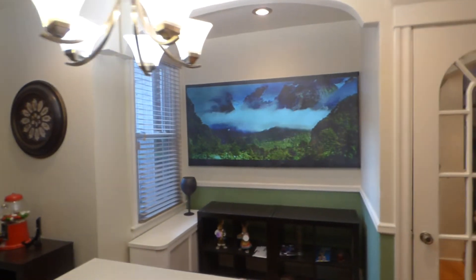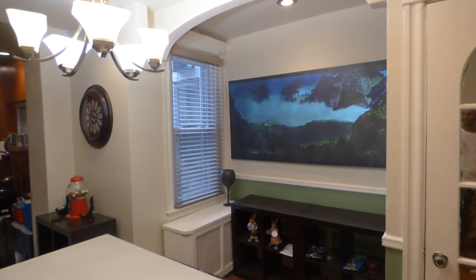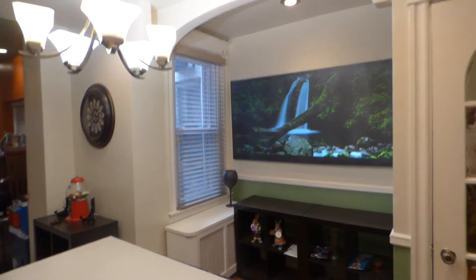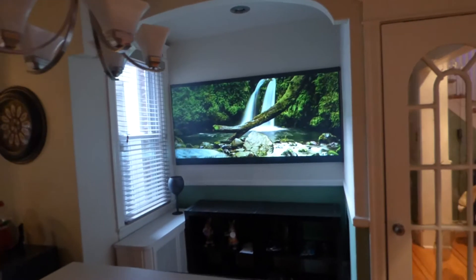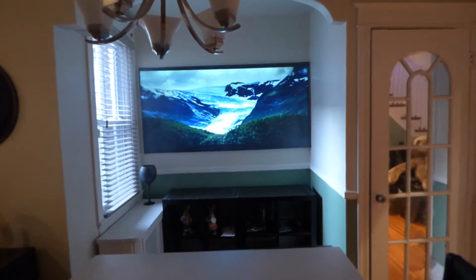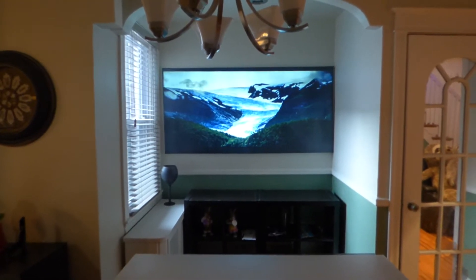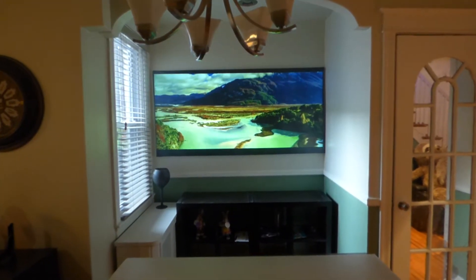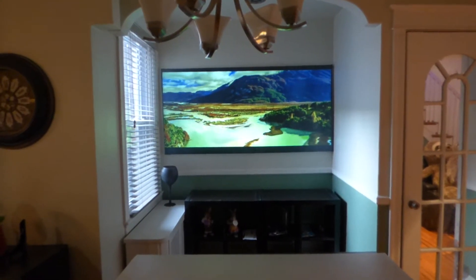I just did this a few minutes ago on ultra-short throw. If I choose to turn on my lights, I can — I have that option. I can treat my projection screen like a TV. If you own a TV, chances are you're not going to have the windows blackened or all the lights out just to accommodate your TV. You're not going to go through all that.